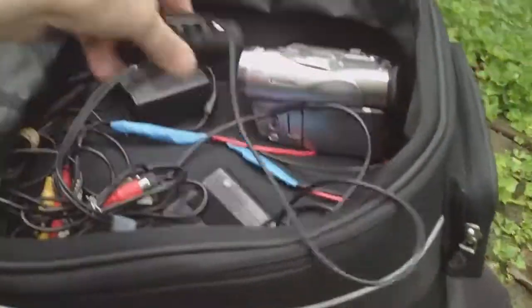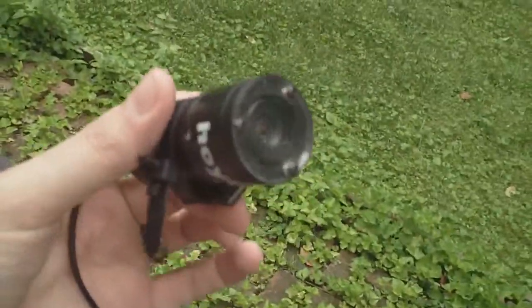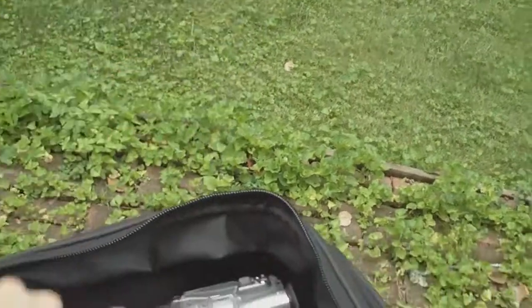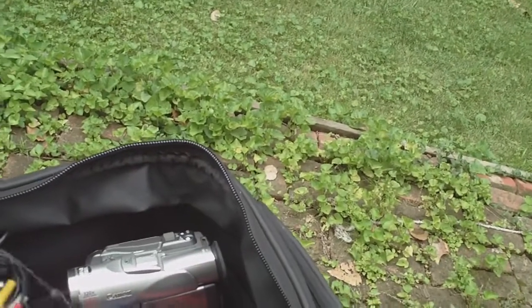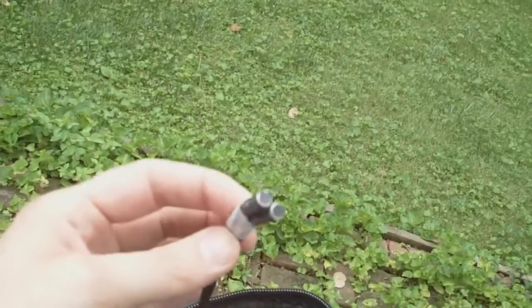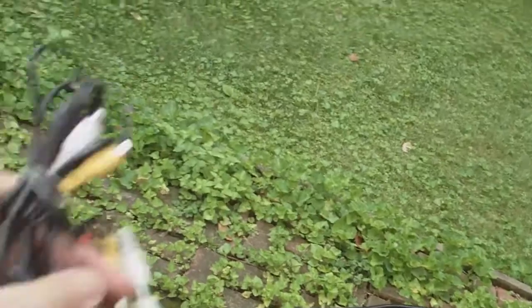Now, the thing about that is this is just the camera — the video recording or video collecting part of it. On top of that, you need a few wires. You need a power supply. You need the microphones. So all this stuff needs to be wired into your helmet — this big mess — and the power supply. So all that stuff gets wired into the helmet.